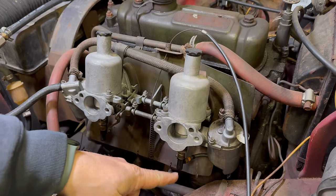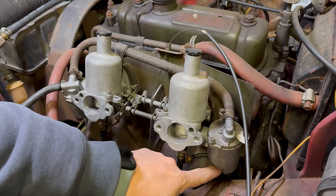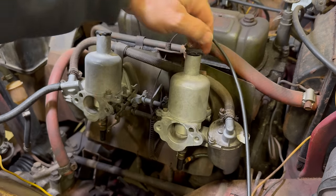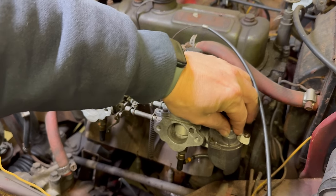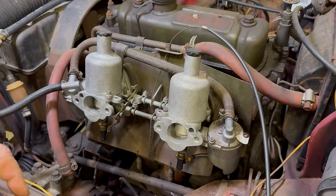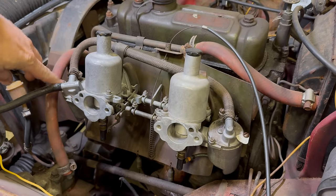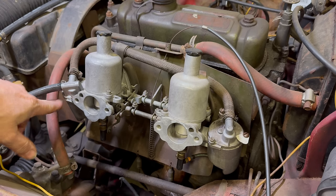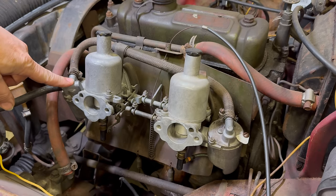On this carb down here, it looks like we may have a leak where this hose goes into the bottom of the fuel bowl. And the top of this one isn't even tight, so of course it's going to be leaking there. This one here feels tight, and I think it's just a bad gasket right around here. So let's get this hose off and get the tops of these fuel bowls out.